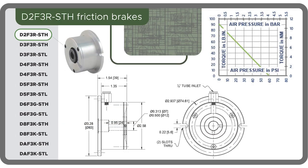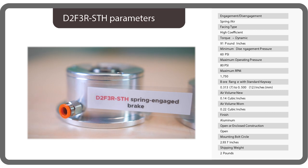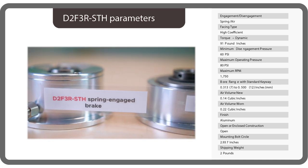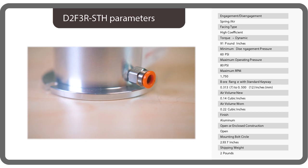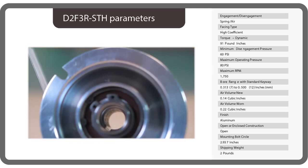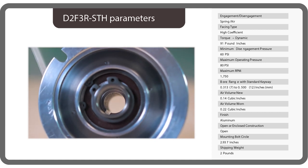It's recommended that end users keep the very common wear items on hand for critical applications where downtime must be minimized. Torque is to 91 pound-inches and maximum speed is to 1750 rpm. As with most all brakes, the manufacturer recommends a service factor of 1.5 to 2 when calculating required torque. Brakes shouldn't be used at maximum rated torque for continuous duty.